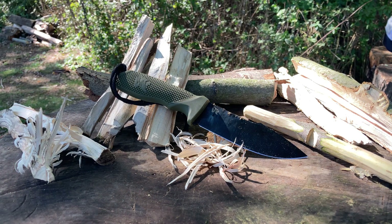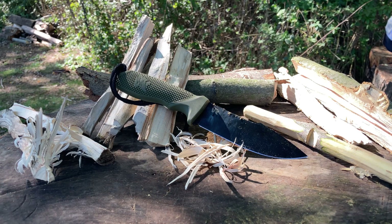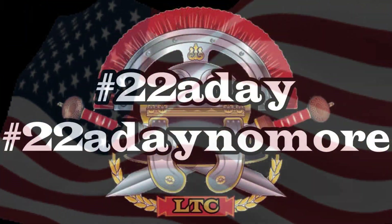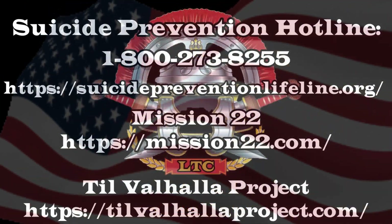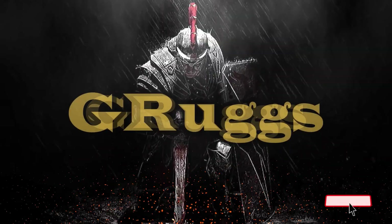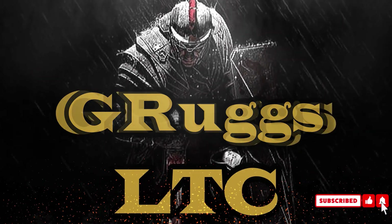Legionnaires, we are legion — don't forget that. Hold the line guys, take care. Legionnaires — whoo whoo whoo whoo!